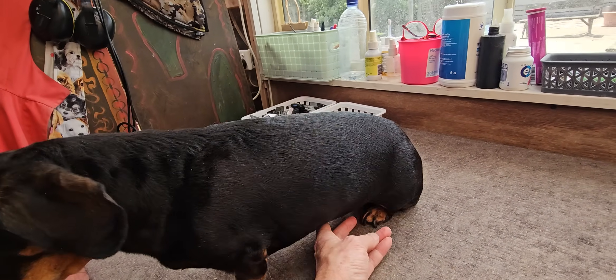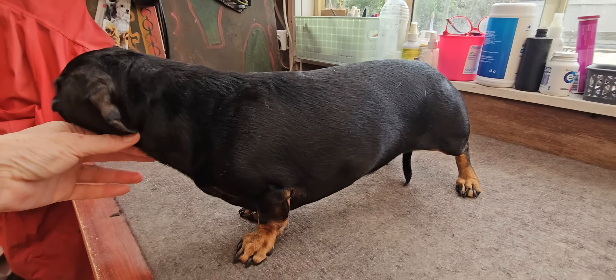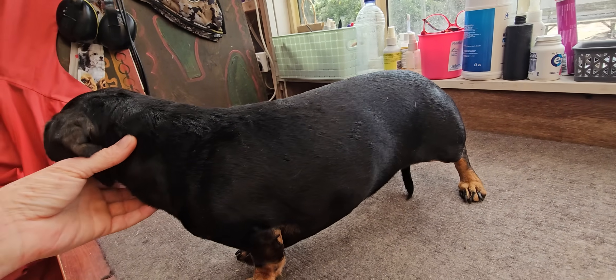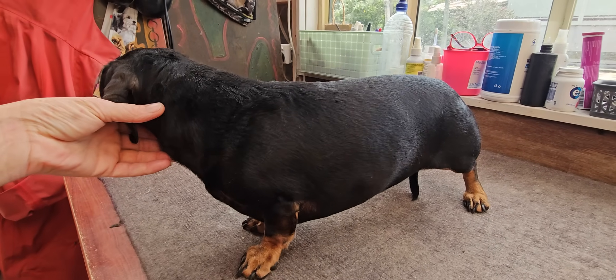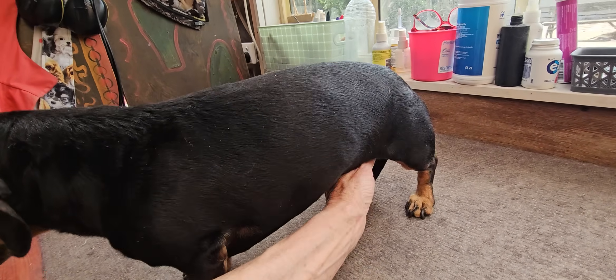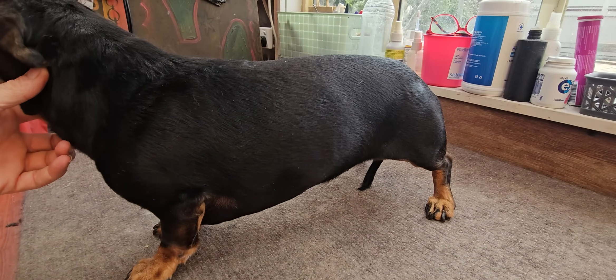Hello everyone, this is Kim from Australia with a Dachshund on my books. I'm not bothering to learn to pronounce it properly because they're such a deformed breed. This is a beautiful little girl owned by beautiful owners.